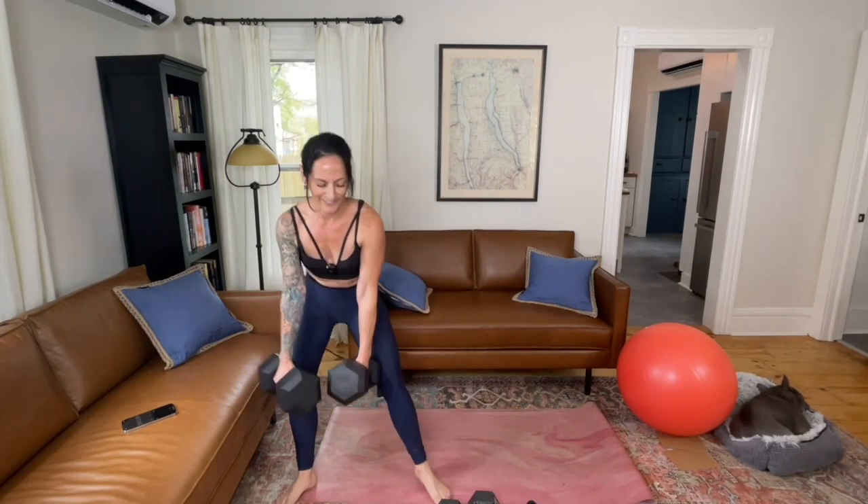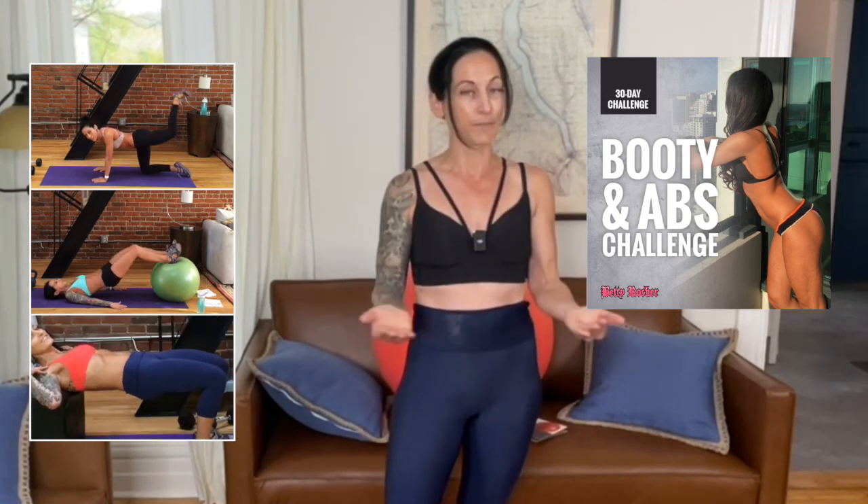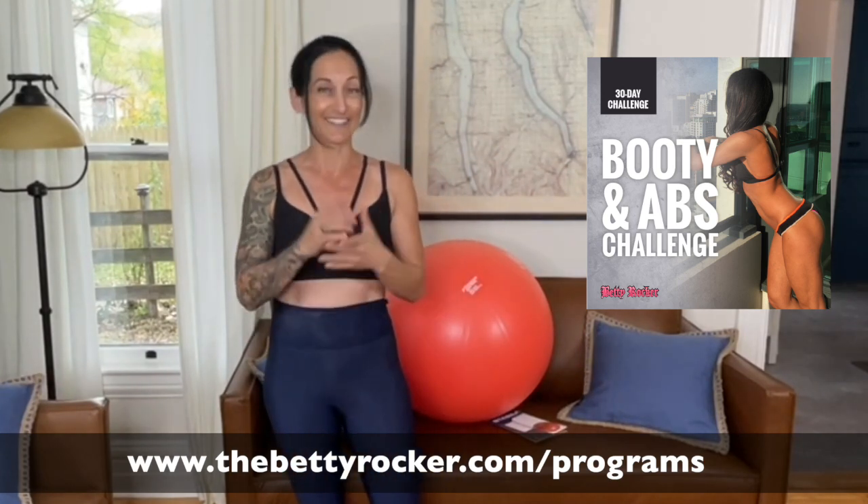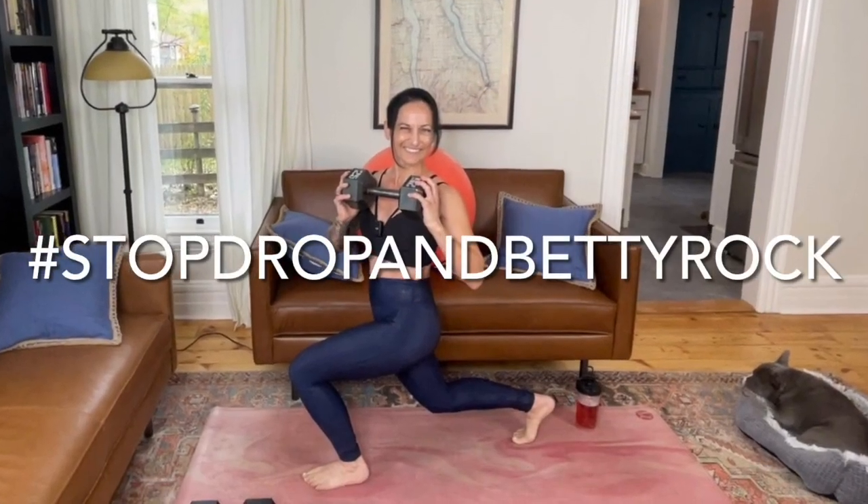When you finish your set, safely set down your weighted object. Amazing job, Rockstars — thank you so much for joining me. I would love to see you do more fun workouts like this. If you love focusing on your legs, booty, and abs, I've got a fabulous 30-day booty and abs challenge program that will give you a full body program with a special emphasis on your legs, booty, and abs. You can grab the link in this video to get all the details. Thank you again so much for working out with me today. I'm Betty Rocker, and you are so awesome, flawsome, and amazing. See you real soon!